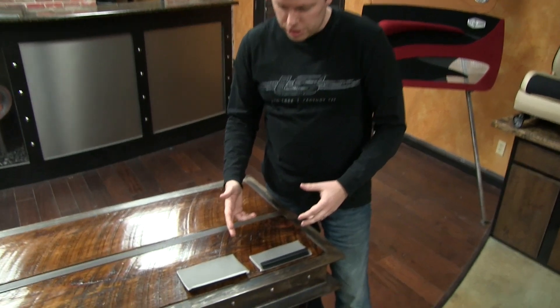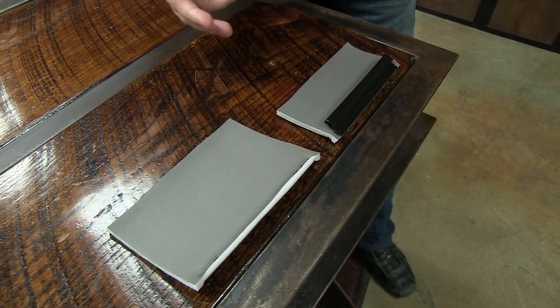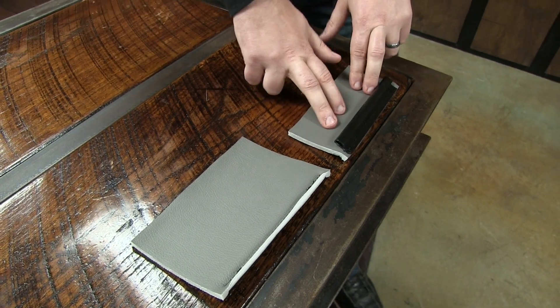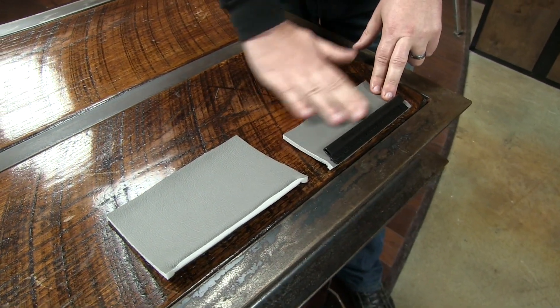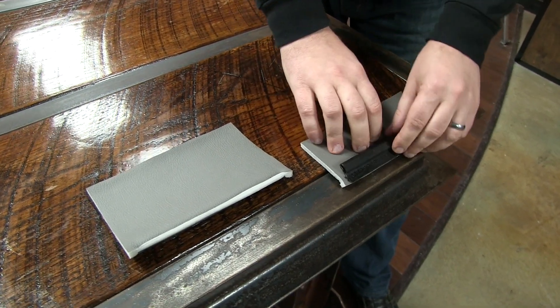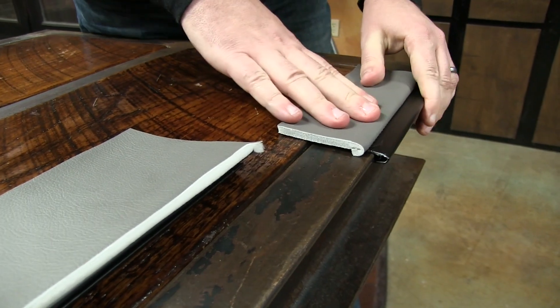Here we have two different options for how a J-Clip can be sewn with the same end result. Over here is probably how your factory clip is sewn on. You have the vinyl here, the J-Clip here, and it just makes a simple clip and pops onto the spot right there and it's done.